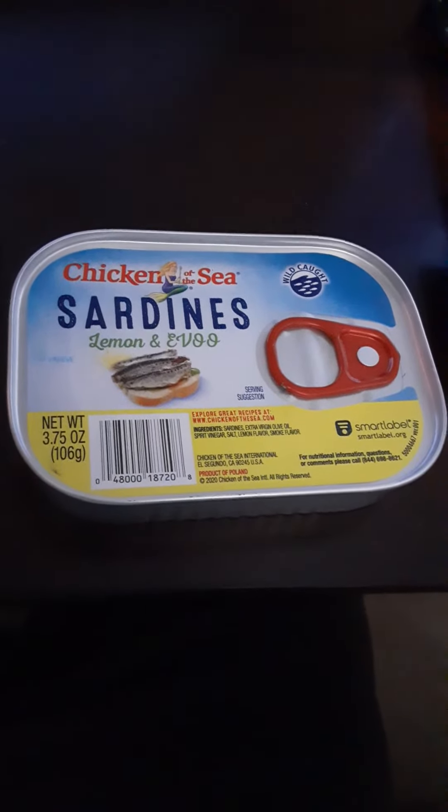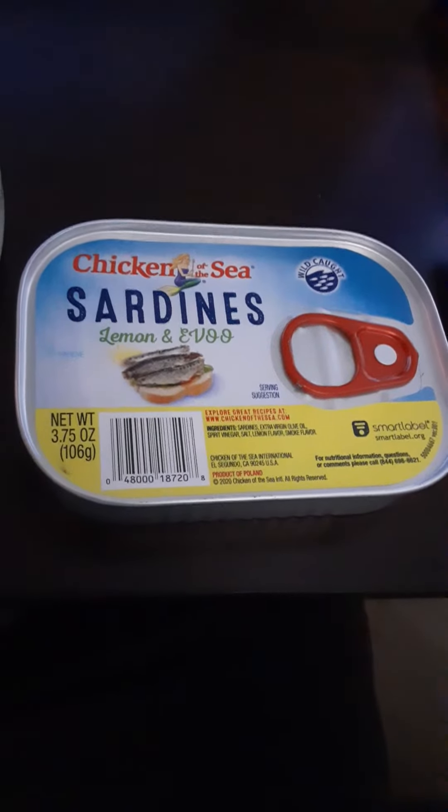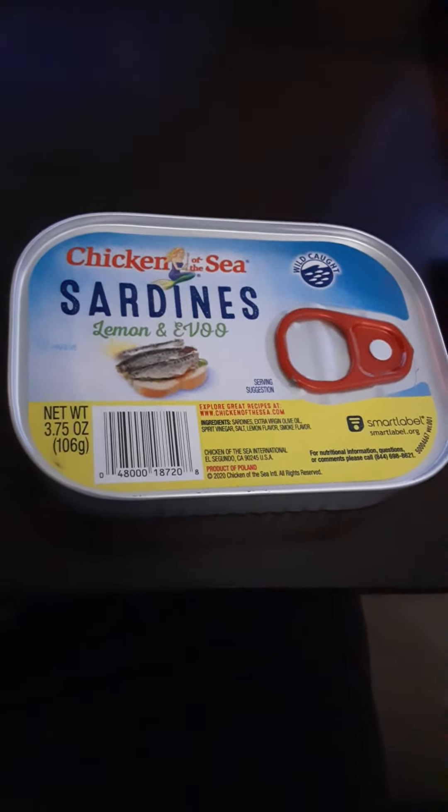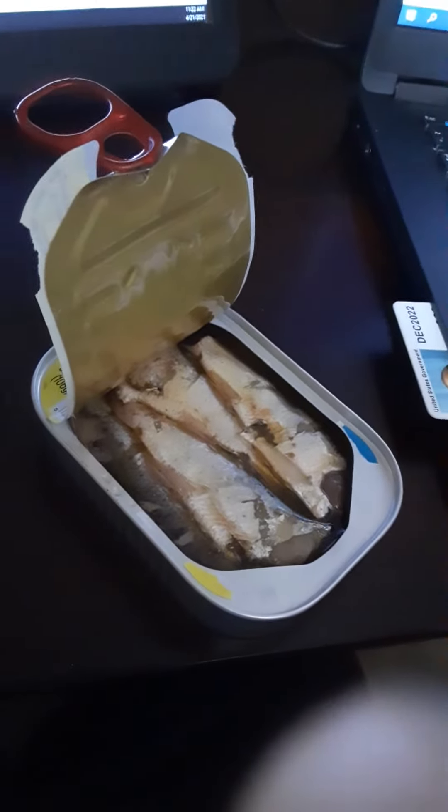I'm about to try out these Chicken of the Sea sardines in lemon and extra virgin olive oil. My son wants to try them out too, so we're gonna see how they do.